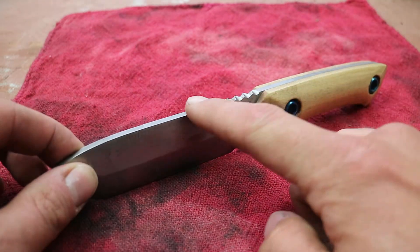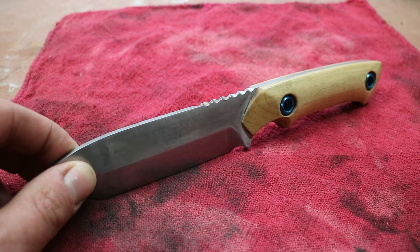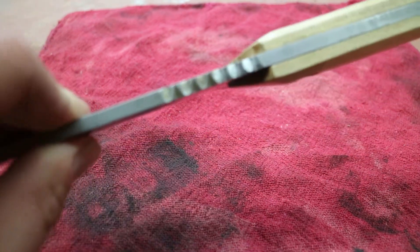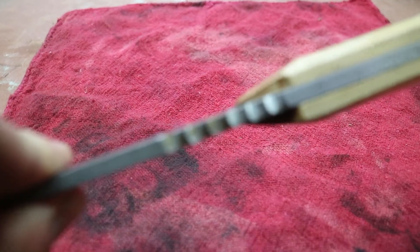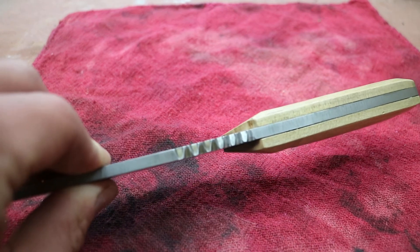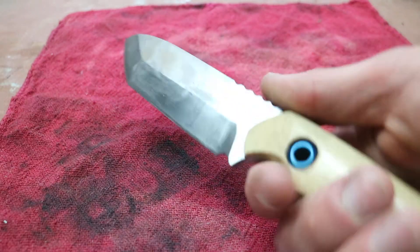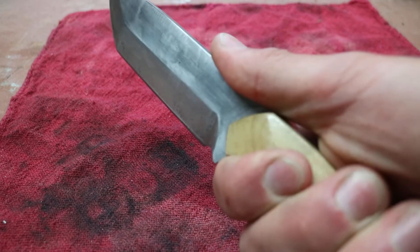The other thing I did was remove the thumb ramp up here. It was quite sizeable and I don't think I positioned it right — it looked kind of strange. So I did some jimping on there. I used a Dremel with a carbide bit to do that. It's just a little zigzag pattern in a large enough area that I can reposition my thumb to be comfortable.